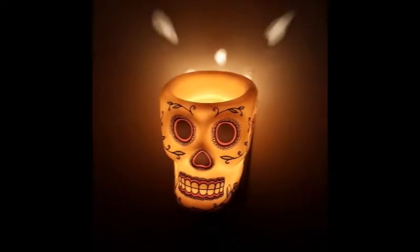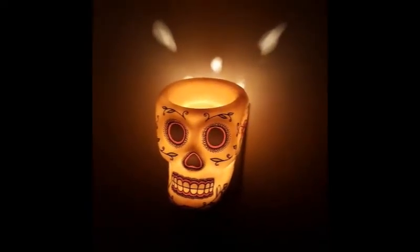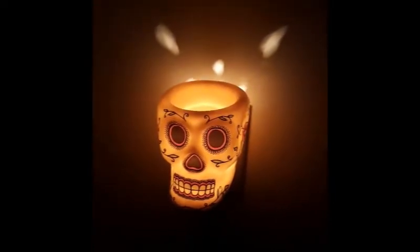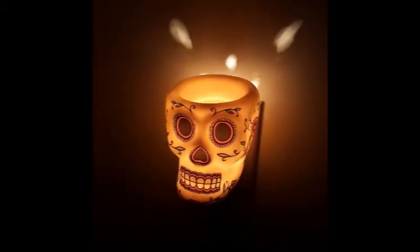Let me just turn off the light so you can get the full effect. It's the Calavera mini warmer — every washroom should have a mini nightlight, maybe this one is for yours. Thanks everyone!